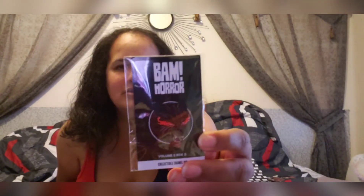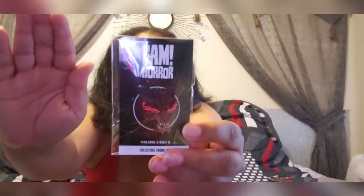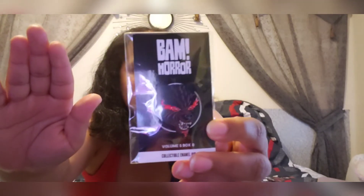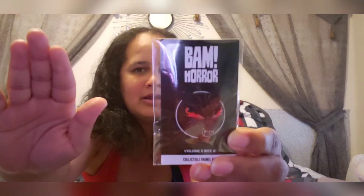The first item I notice is the pin. Let me get in close so you guys can see the detail. Look at that — I think that's a bear. That's pretty cool, I like that. This is a collectible enamel pin especially curated exclusively for the BAM Box, so you can only get this through the BAM Box. That's cool.